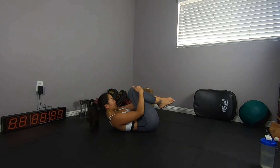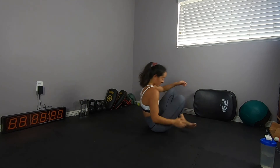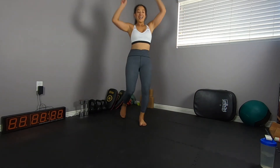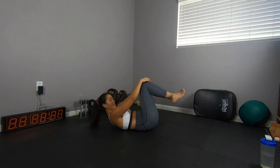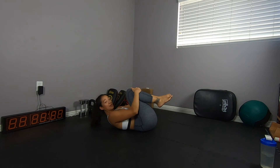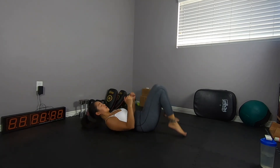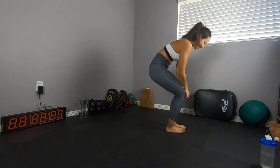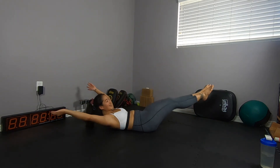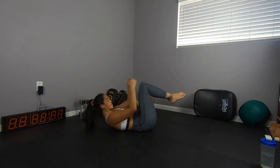Stand up. Find your level. If you start with level two and things start to burn a little, things start to fall apart — go ahead, regress to level one. Explore those options. I want you to stand up in between each round if you can. You don't want the car to turn off — we want it to stay idling. Exhale as you expand. Your body's going to inhale on its own.